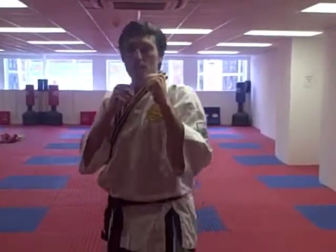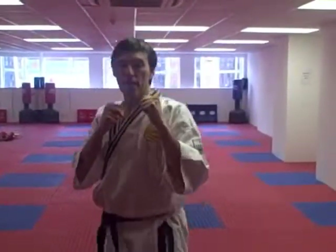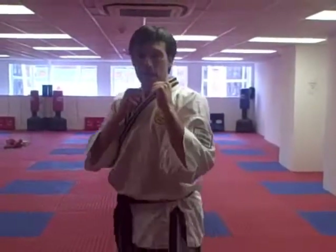Now let's keep relaxed, and you're bouncing on the spot. From that position, we're going to go with a jab with the left arm. So if you've got your left leg forwards, let's lead with the left arm. So it's one punch with the left arm, then back into your guard.